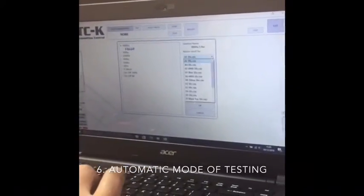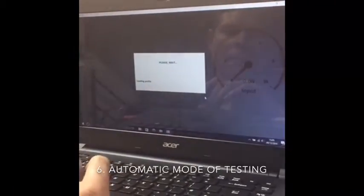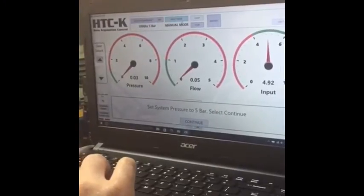Block A, number 6 is the hole we need — we are testing a yellow solenoid. We are on screen and our pressure is set at just around 5 bar.